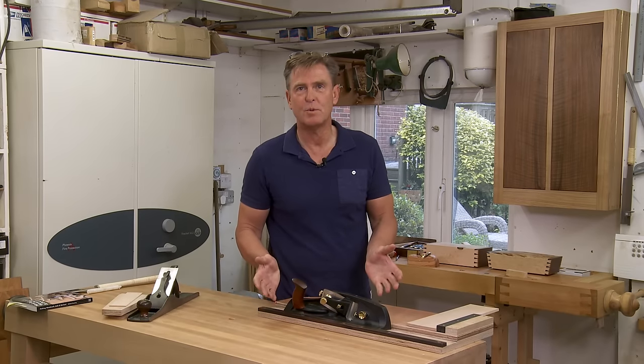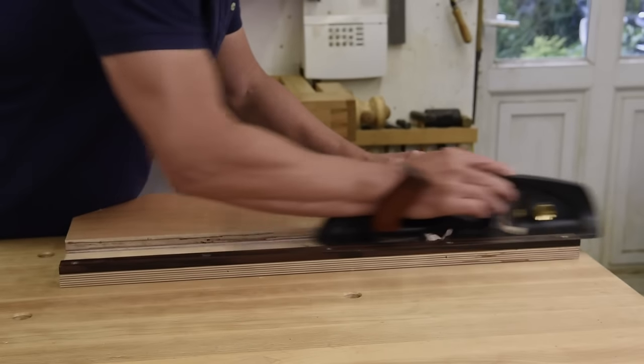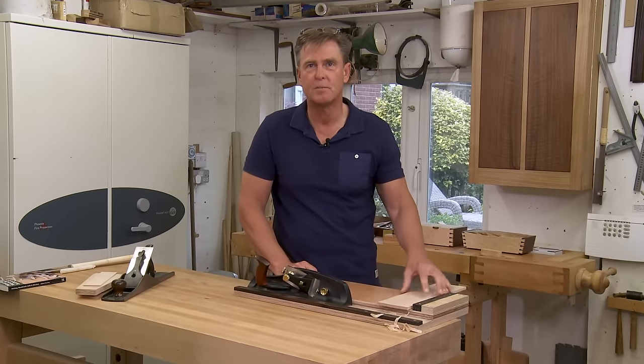Here's my Veritas Shooting Board plane. It wasn't until I used a friend's plane that I realised just how useful and effective this plane can be. It just shoots through the end grain of this bird's eye maple.